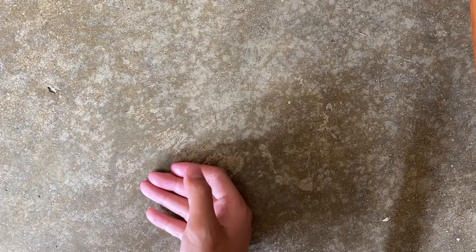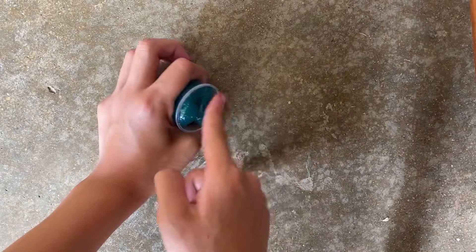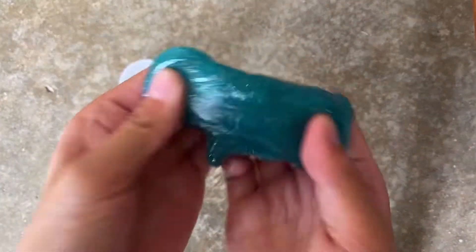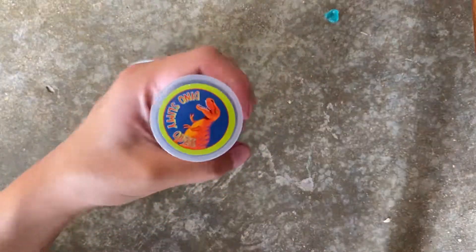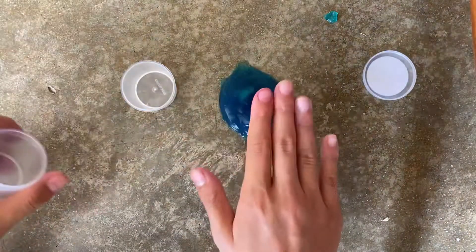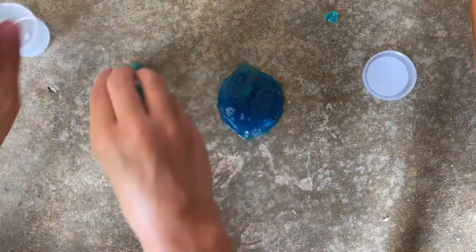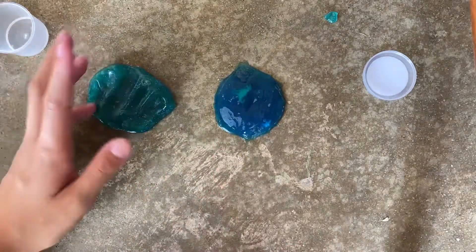Hey guys, welcome to my channel. Today I'm going to be turning this little slime — this is not a jiggly slime by the way — it's a bubbled up clear slime into a jiggly slime. This is a dino slimy ooze, and yes, I'm going to be turning this into something like this, just different colors. So let's begin.